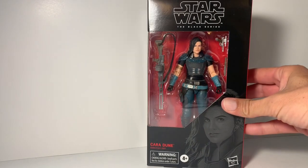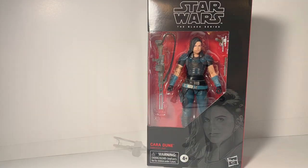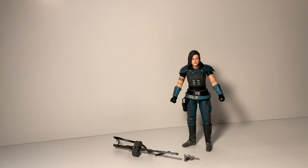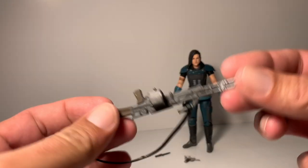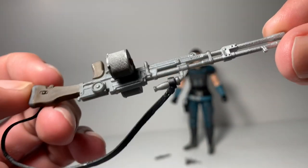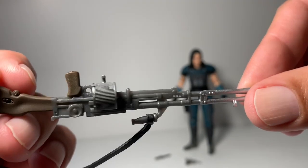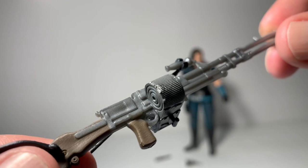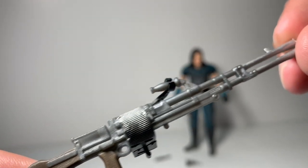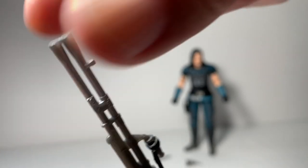Without further ado, let's open up Cara Dune and see what she looks like. Alright guys, I got her out of the package, and I'm just going to go over her accessories. This is the big rifle that she comes with — there's a lot of detail in there that looks pretty awesome.